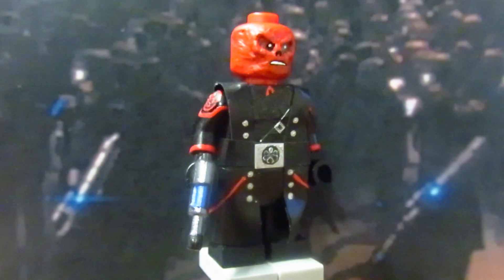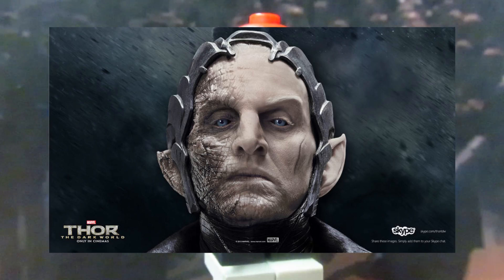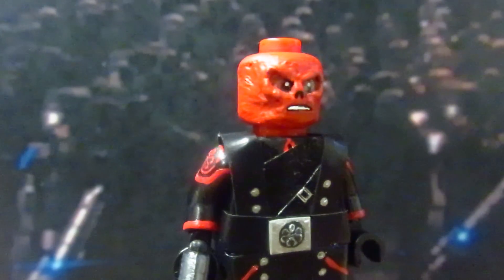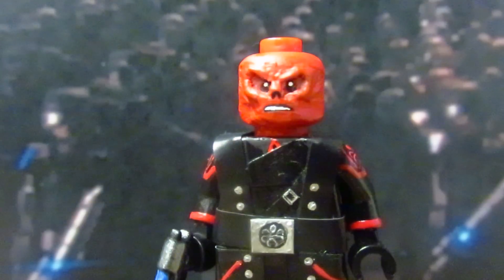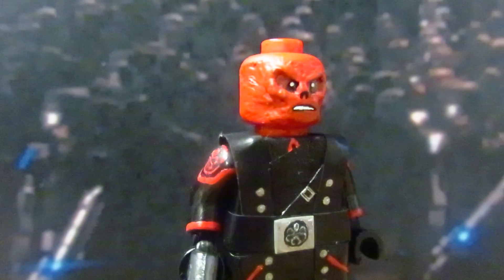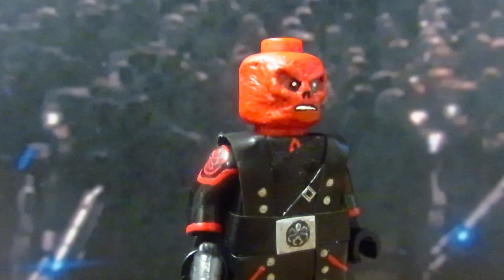Red Skull is not the MCU's most well-written villain but I do think he's more memorable than some others. Starting off with his head, I used LEGO's official Red Skull head and sanded his cheeks and the temple area. I then sculpted his eye socket, nose, and jawline, and painted his head in matte red.